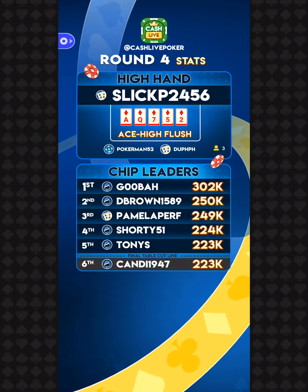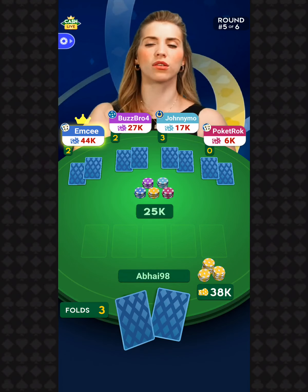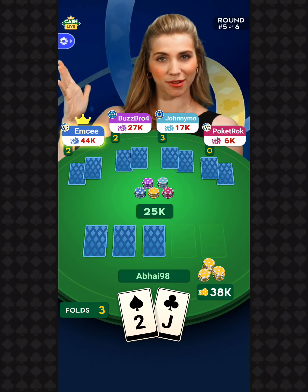The high hand went to Slick P with an ace-high flush — that nut flush for you. Poker Man and Dumpf also got that hand. Your chip leader is Gula with 302,000 chips. 1,018 of you move on into round number five — your penultimate preliminary round.